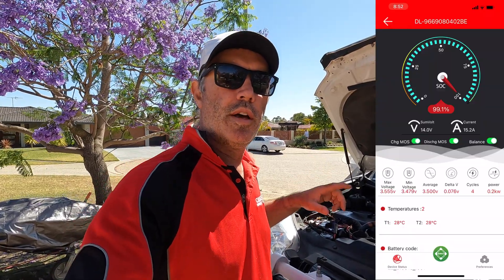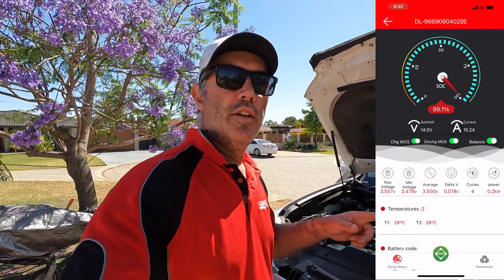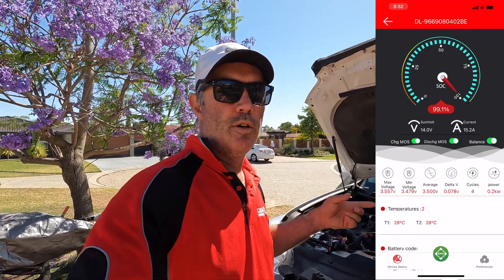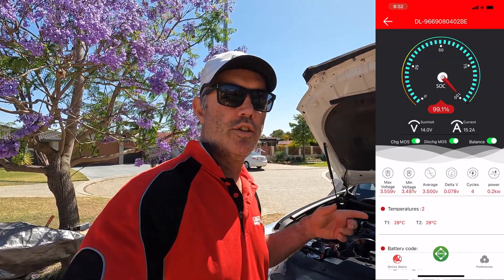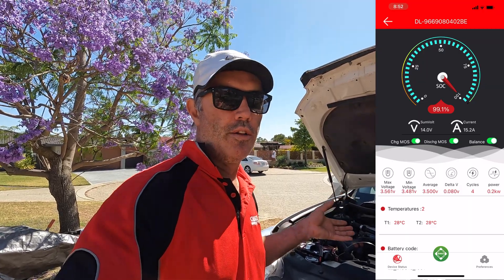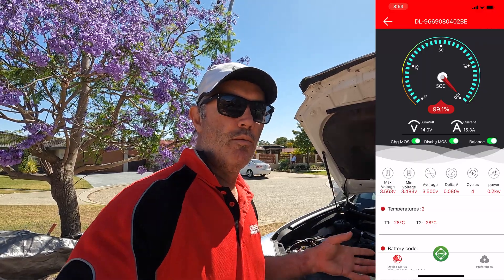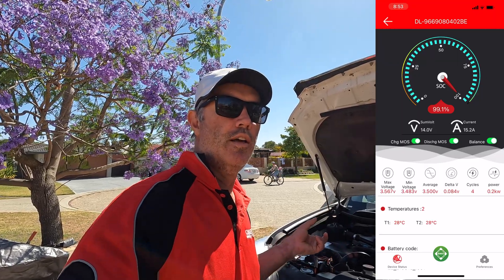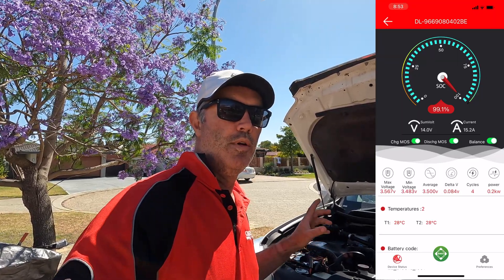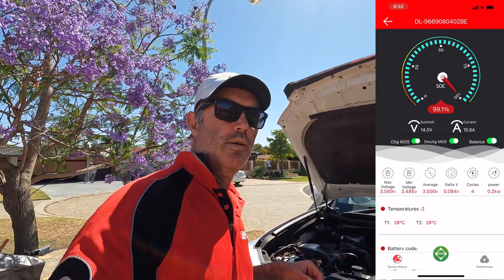This particular battery has a Bluetooth-enabled BMS - battery management system - internally, and you just have an app on your phone. That is a game changer as well - extremely useful. You can see the BMS temperature, battery temperature, current, voltage, state of charge, all the cells, whether they're balanced or not. All that information is at your fingertips. I would definitely recommend getting a BMS with some sort of readout; this one being Bluetooth has a lot of information.